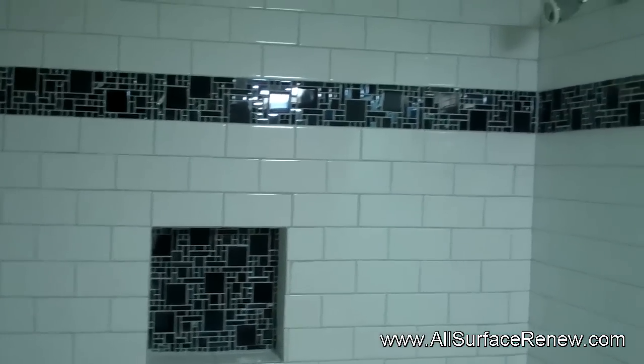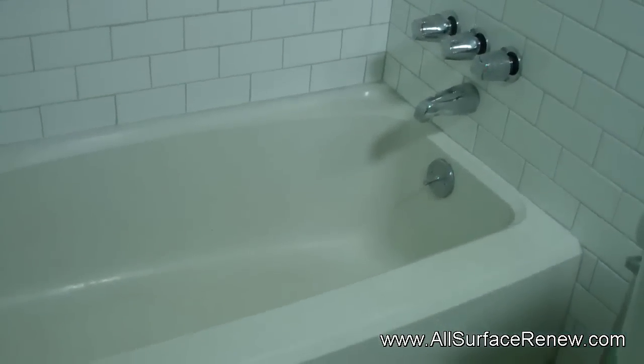These homeowners just purchased this home and they're moving in. They have a new surround installed on the two bathrooms and the two tubs look identical. They're older, they're faded, but they're in good condition — pretty strong. They don't have real damages. It's just pretty faded, something that they cannot clean. They tried and they couldn't do it.